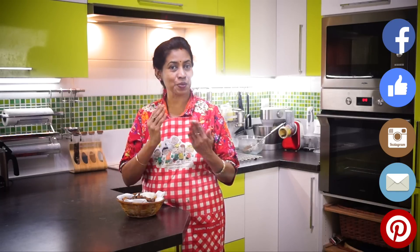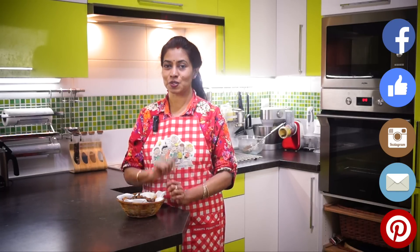DosaTiPizza — you will be able to find your way to do the same thing. If you like this video, please press like and subscribe to the channel. You can find printable recipes at DosaTiPizza.com.